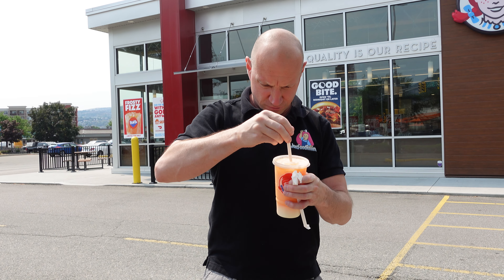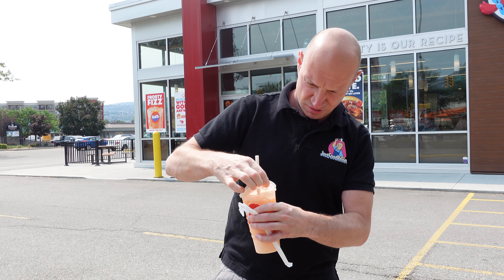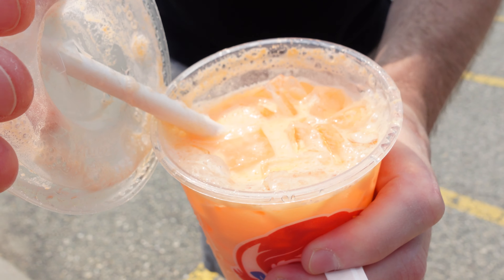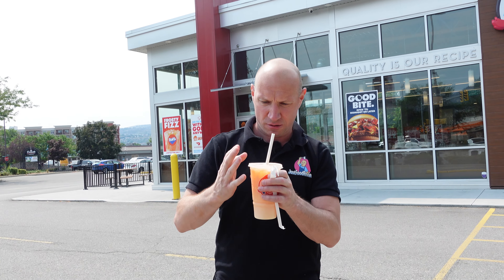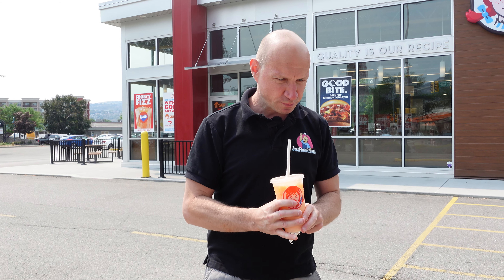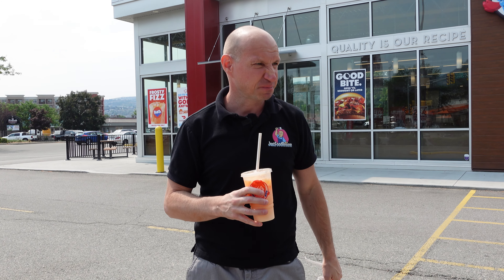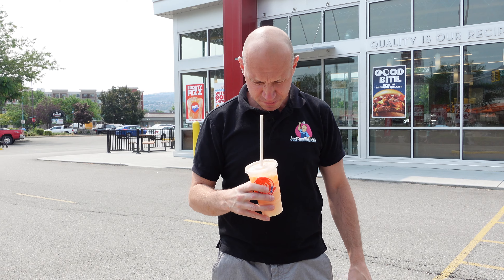I'll pick that up after. Okay, price — that's a small, $3.59, came to $4.02 with tax. So four bucks for the Frosty Fizz. I did grab napkins — Wendy's napkins. It's a decent napkin, I'll give it a five out of ten.